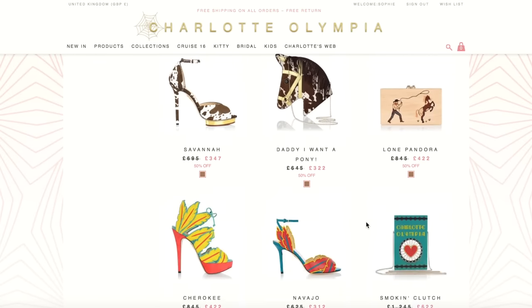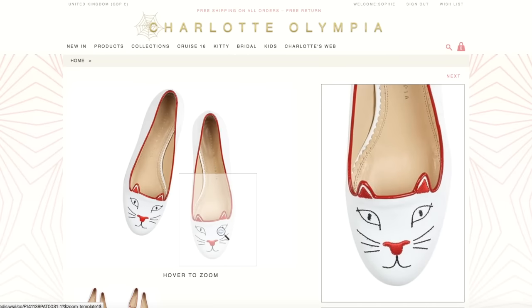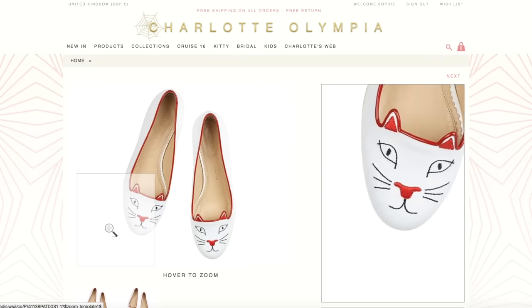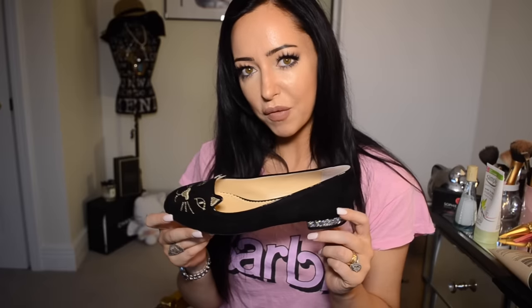If you do order on the Charlotte Olympia website, when you spend over — I think it's a hundred pounds — you get access to a secret closet area which contains a whole load of really nice items that the public can't see, at discounted prices. So that's another good reason to buy from there.